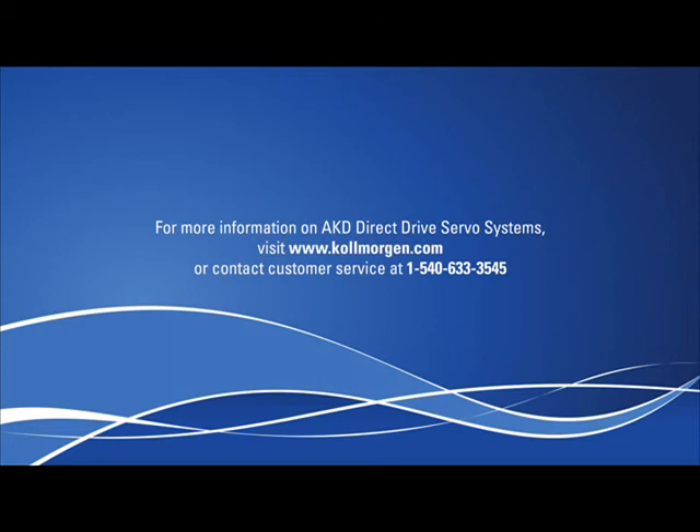For more information about Kollmorgen's AKD direct drive servo systems, visit our website at www.kollmorgen.com or contact our customer service at 540-633-3545.